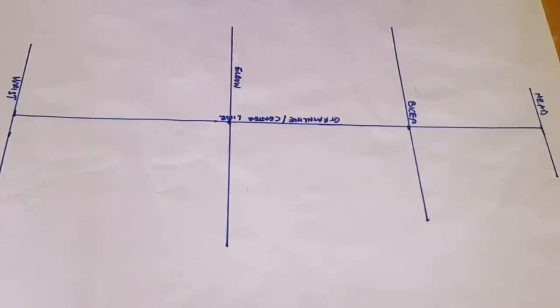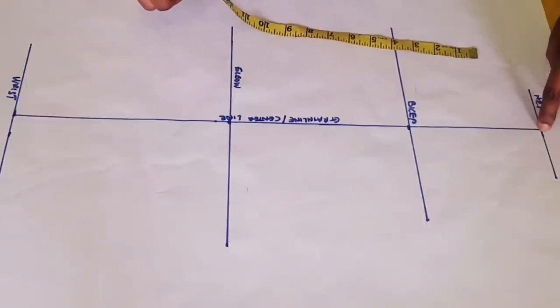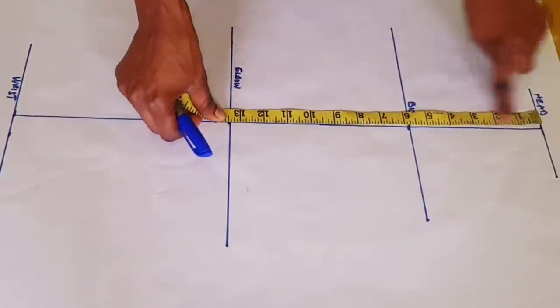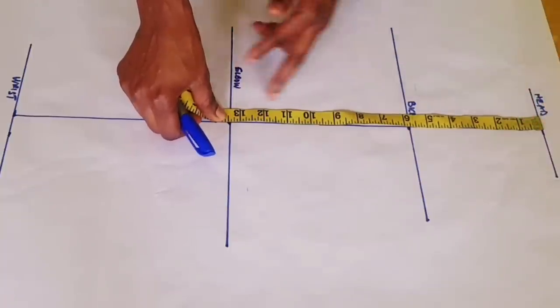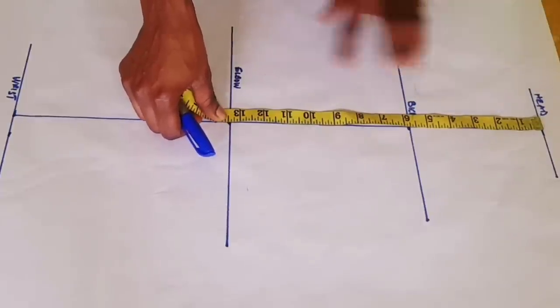I want you to cross-check something: measure from the head of the sleeve down to the elbow line, just like I'm doing now. What I have here is 13 and a half inches, and that is exactly my elbow measurement. You can do the same thing just to cross-check if it matches your own measurement.